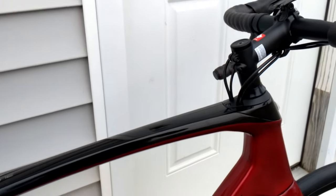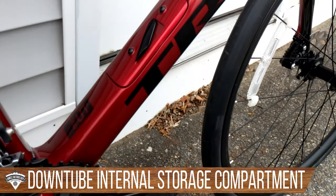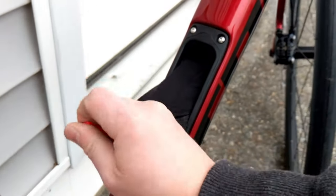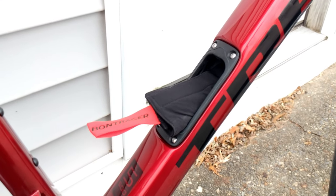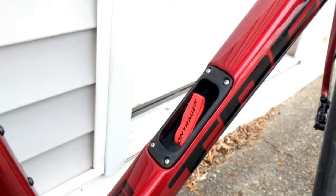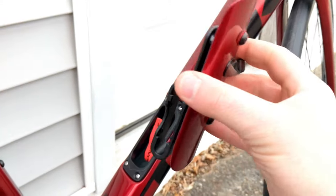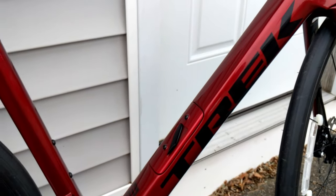Along with the internal cable routing, you'll notice there's actually a door on the down tube. That door can pop open — it just lifts to the side — and inside there's a spot for a tool wrap. Similar to SWAT from Specialized and other manufacturers doing integrated storage, this has a spot for that. The storage goes almost all the way up to the top tube, giving you lots of room, and there's also a spot for a multi-tool that mounts on the bottom side of the door.